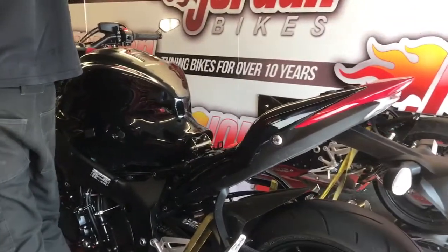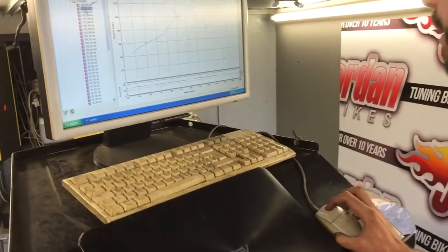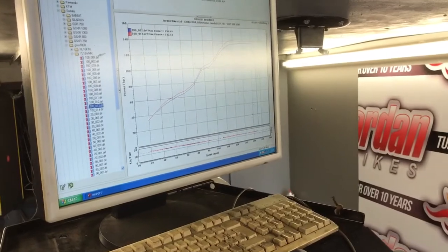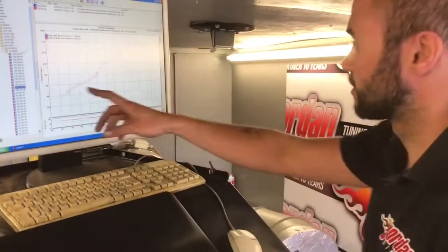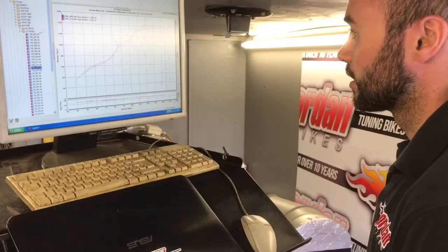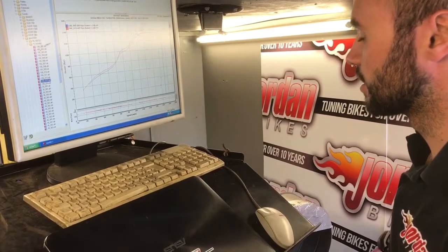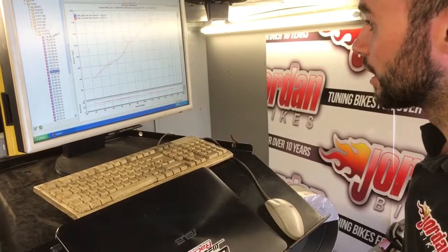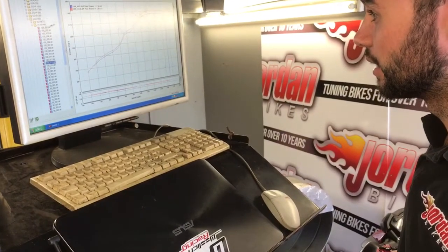So the final run on this GSX-S1000 reflashing the ECU — what have we achieved? The throttle is a lot smoother. We started off with 136.4 horsepower and we are now at 142.3, so a nice gain of 6 horsepower, and as you can see it's gained all the way through the rev range. We've done that by doing a fuel map of every single throttle position, and we've slightly closed the secondary throttle valves at lower RPM to create the smoothness the customer wanted.